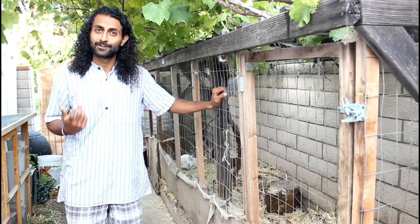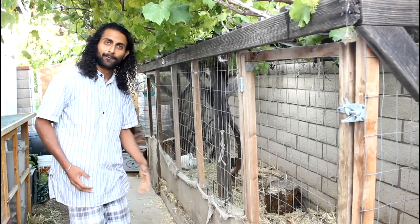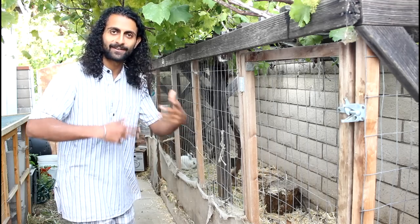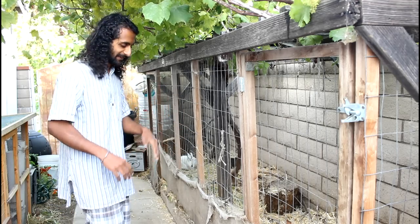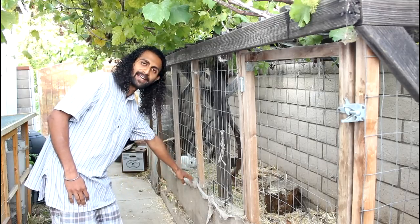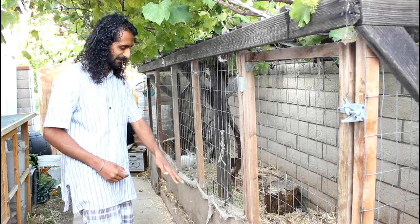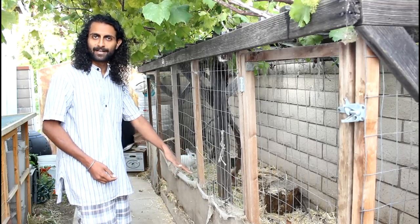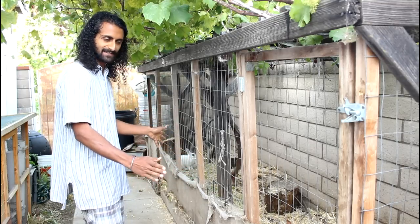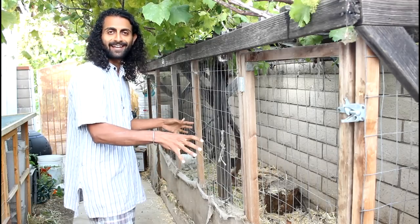Another important part of your chicken run is having some kind of dressing around it. When the chickens are scratching inside, they tend to throw a lot of material out. If you don't have something to catch it, it'll all end up outside of the coop. I just stapled on some burlap — you can use lumber or whatever — just put something there to catch that material and keep it inside the chicken run.